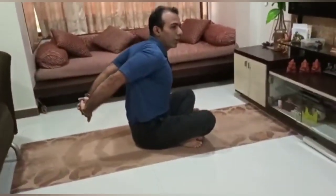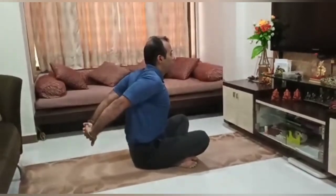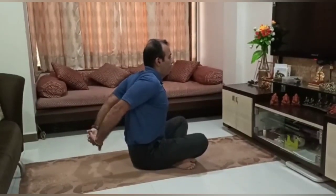Next we will do some chest stretches — interlock your hands behind and try to pull them as much behind as possible. Then we will do a shoulder stretch: press one arm horizontally and give pressure at the elbow so that the shoulder muscles get stretched. For the triceps stretch, bend your elbow, take the arm behind, and with the other hand try to push the elbow as much behind as possible.